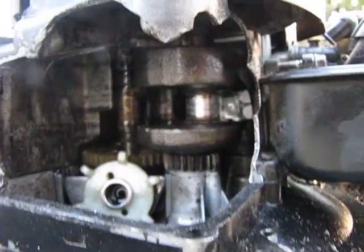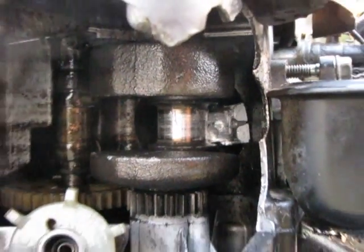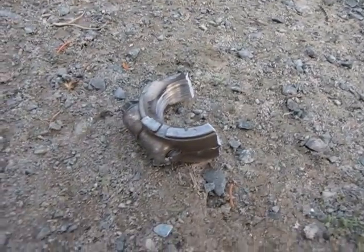Definitely probably would have broken the back end out of it, if it hasn't broken already. Can't really get in there close enough. Right here is the other half of it. It's crazy.